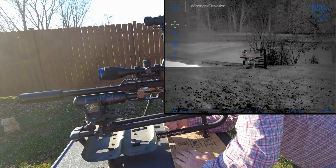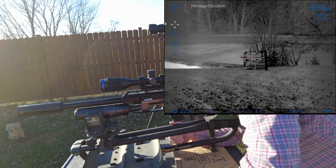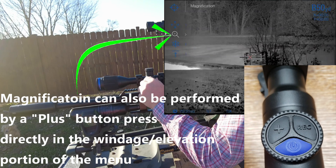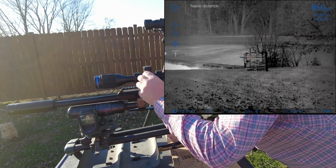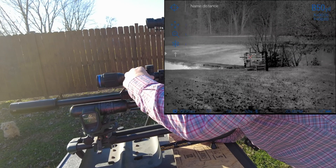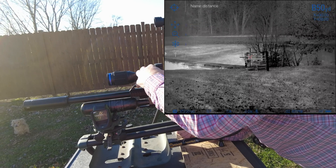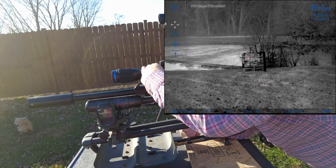Now that I'm in the zeroing menu, you can see there are different functions in here. One is windage/elevation, where we actually make the X/Y coordinate changes — essentially shifting the reticle positioning. Below that is magnification, below that is the freeze frame function, and below that is your name/distance. If you made a mistake on the distance, you could come in here and change the name without needing to delete and recreate. We're going to roll up to the windage/elevation portion of the menu.